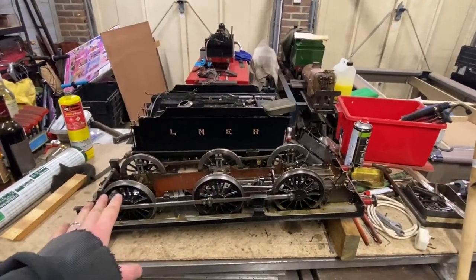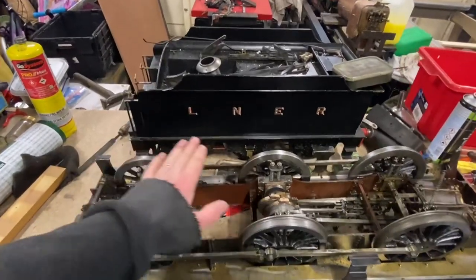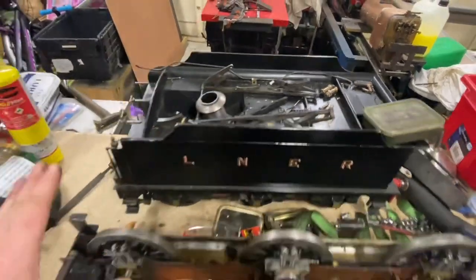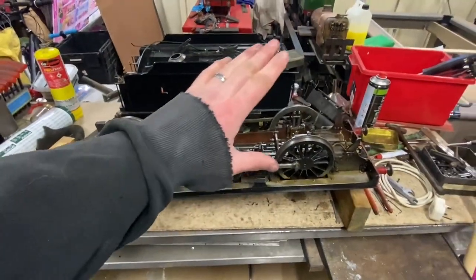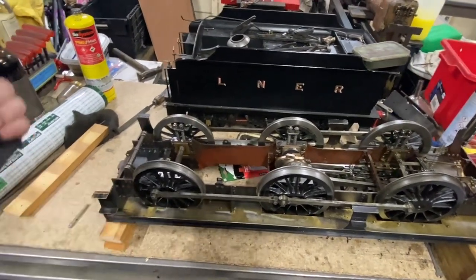Welcome back. No more jobs at the moment, might be a couple more coming up, but we can get back on with the pom-pom. Let me show you where we're at. We've had it running on air already, so I've flipped it over. I just need to reattach all the brake rigging and gear so the chassis is then finished — bar paint — and then we can get on with some other bits which I'll show you shortly.